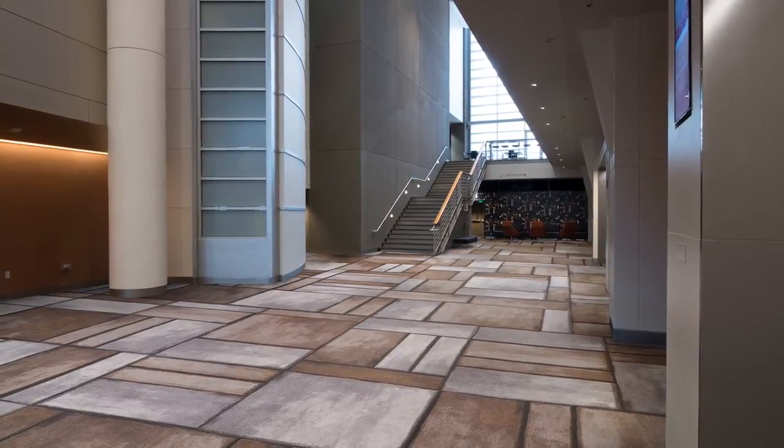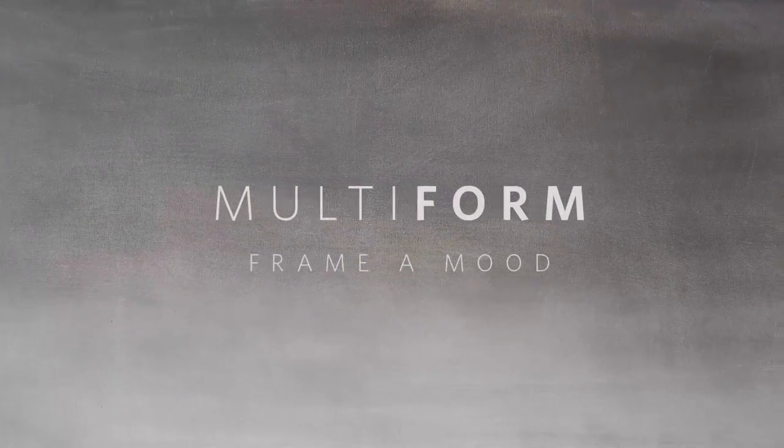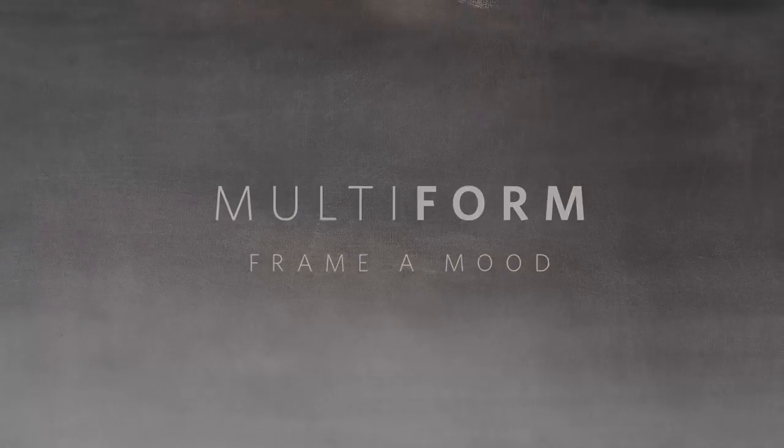It also allows you to use any shape within the offering that you'd like. I think the combination of those two things really allows you to be free. Multi-form: frame a mood, inspiring design — use Milliken floor covering.